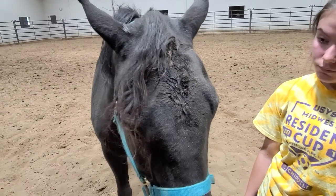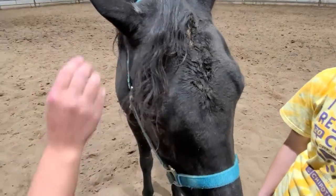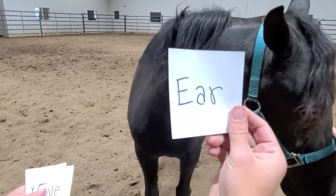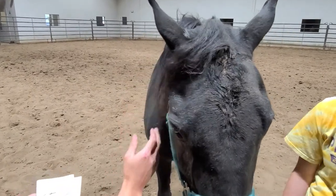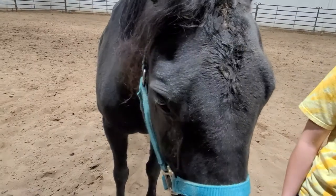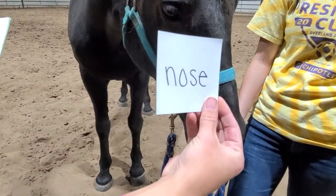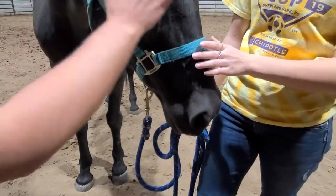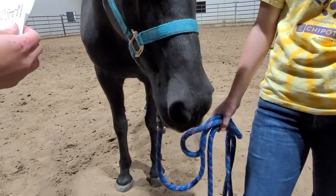The middle part here, we've got our forehead. We have our ears — some horses don't like their ears messed with. We have our eye. In horses, we like to have a big, bright, intelligent eye. We've got our nose. On the bottom part of the nose here, we have our nostrils. We like horses to have a nice, wide, flaring nostril.